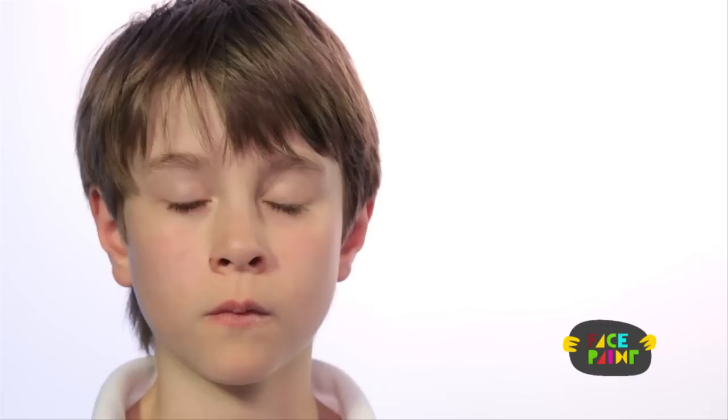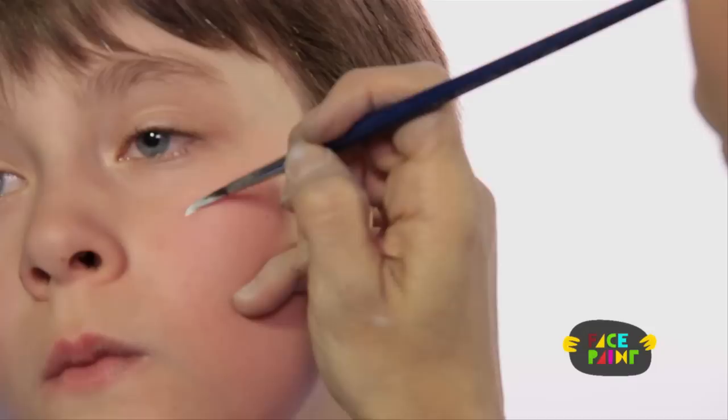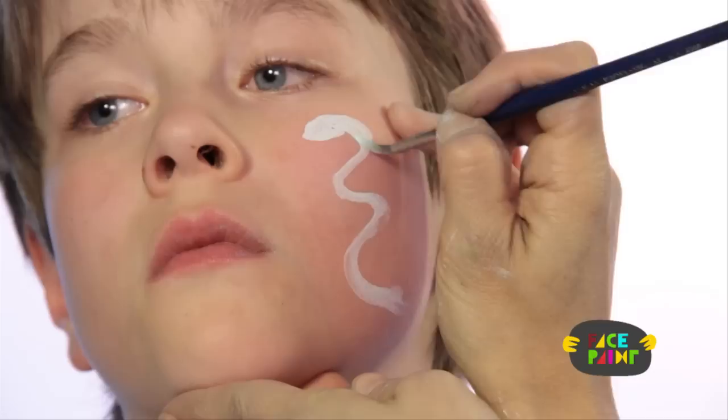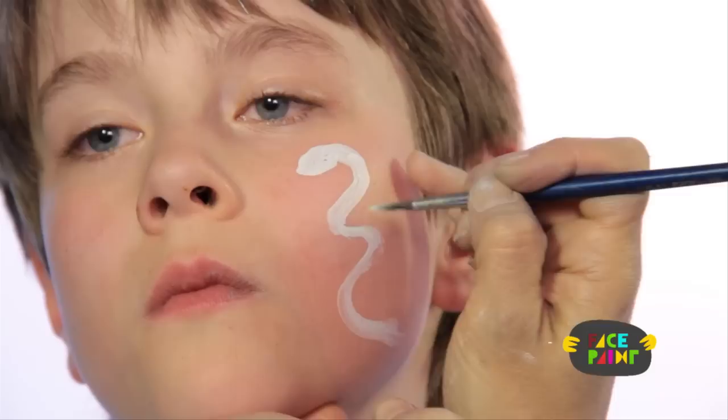The first thing I'm going to do is take my medium brush and some white, and I'm going to outline the design of the snake on his face. I start with the head and then I just make a long squiggly line, and then I'm going to make it a little thicker. And that's the first step.